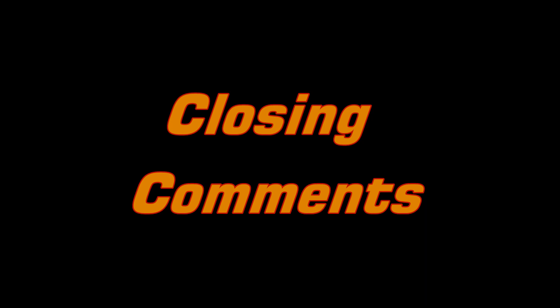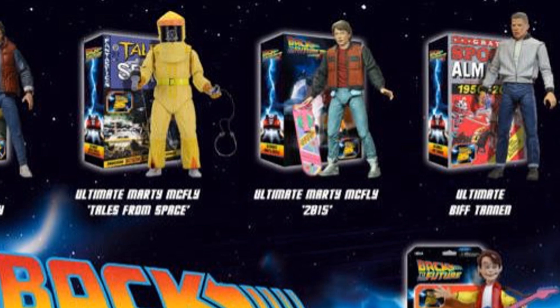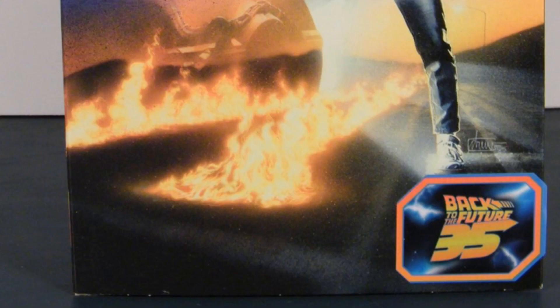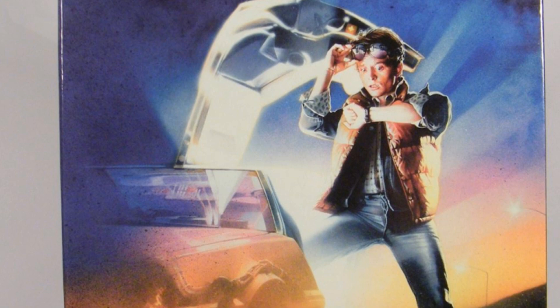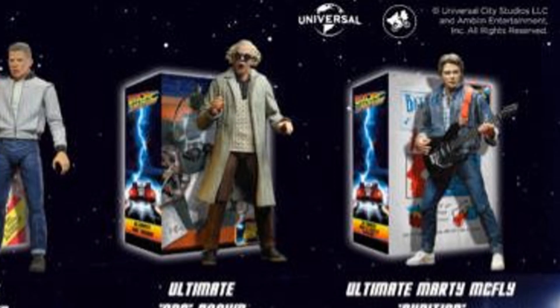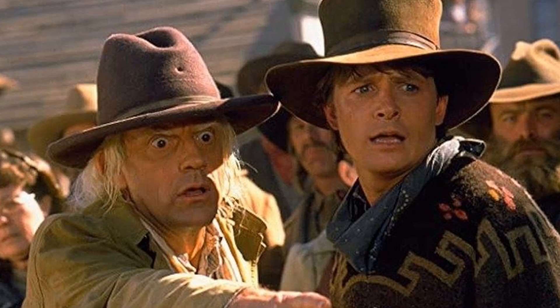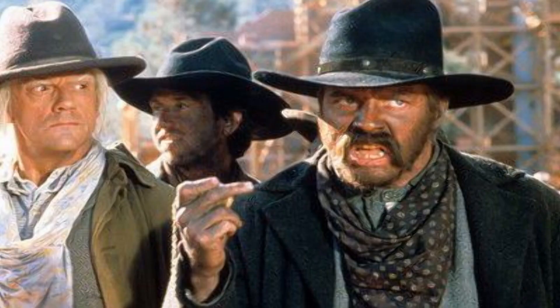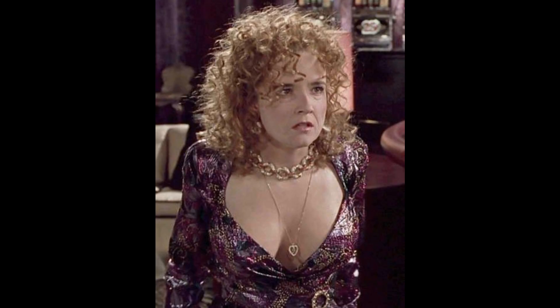I have been waiting decades for affordable, movie-accurate Back to the Future figures to finally come out — and that time has finally come to pass. I could not be happier with my purchases. The Marty McFly figure alone would have made me happy, but throwing in accessories, extra hands, and a head sculpt is just going above and beyond. There are still only a few action figures in this line, and I would like to see the rest of the cast — or even multiple figures portrayed throughout the trilogy. We are still missing a George McFly, Jennifer, multiple Biffs, and Lorraine — but as of now I'm just happy NECA and Jada made these.